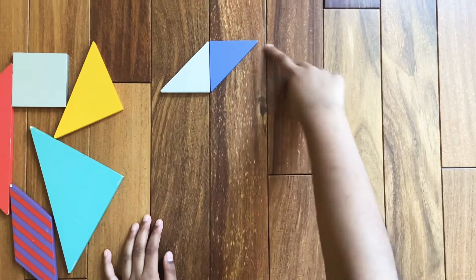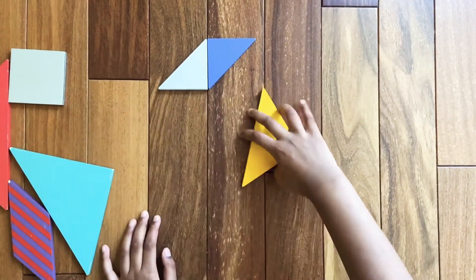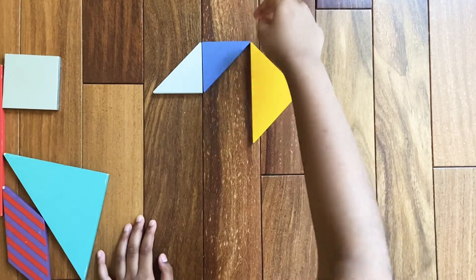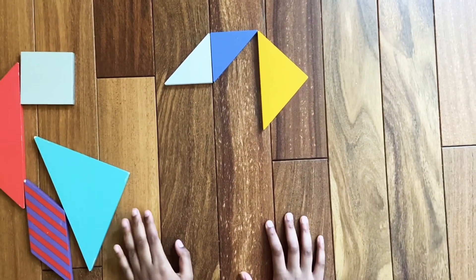Now we're going to make the other opposite side, so for that we're going to need the medium triangle. Assemble the medium triangle right next to it — there's just a little bit of a connection between them.